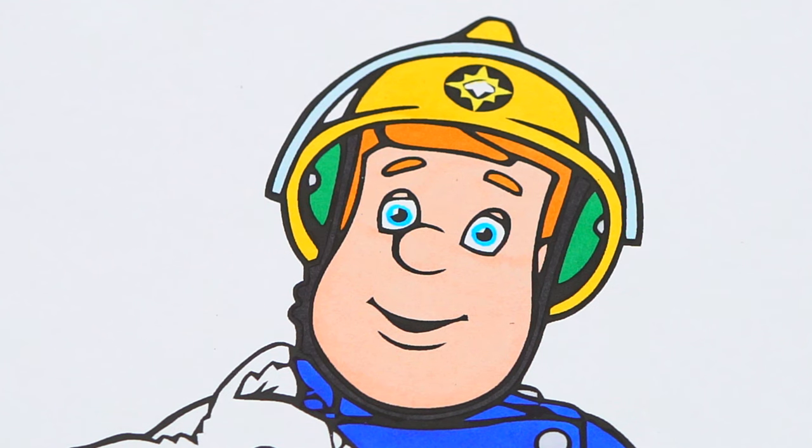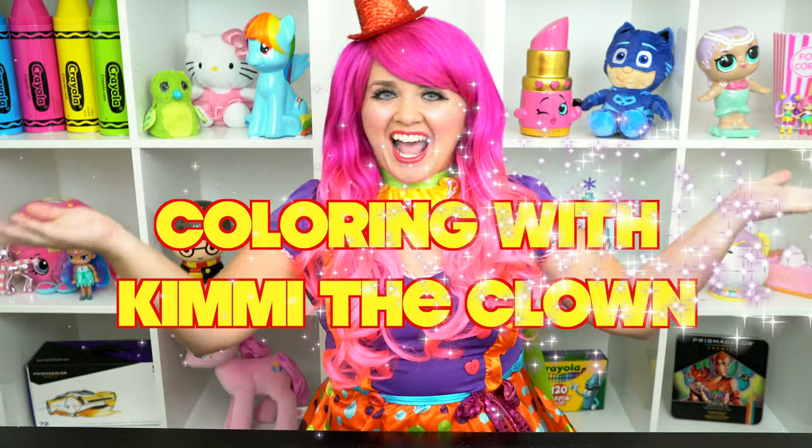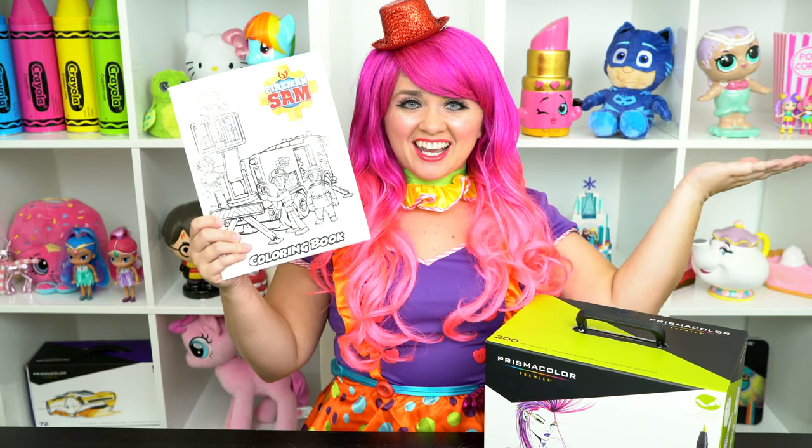Fireman Sam to the rescue! Hey everyone, and welcome to Coloring with Kimmy the Cloud! Today we're going to be coloring in my Fireman Sam coloring book. I've got my giant box of markers here, so let's get started!